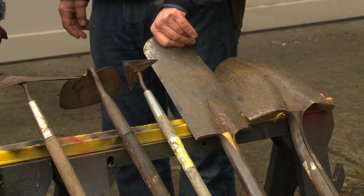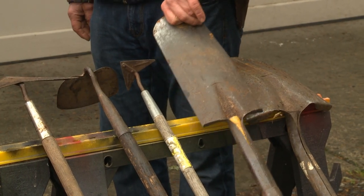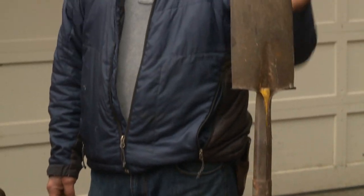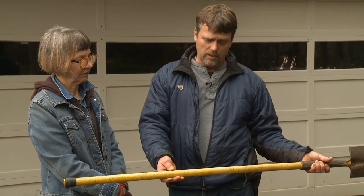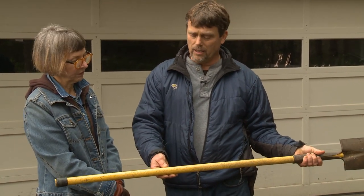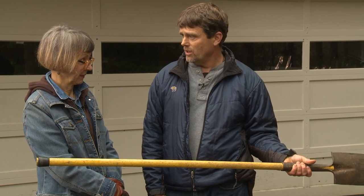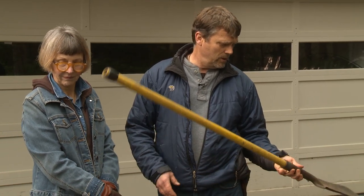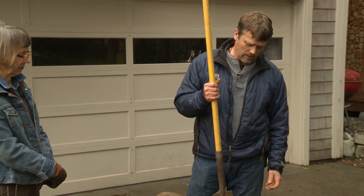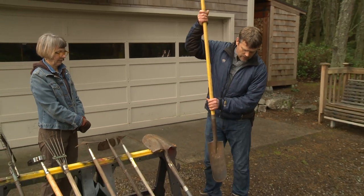All right Martha, let's look at these long handle tools over here. This is one of my favorite tools of all time. I only have two of these, and the amazing thing is it's a fiberglass handle — you can see it's been used quite a bit. I got it at Wichita Hardware in Portland a while back. The beauty of this thing is that it has some weight to it and you can really get down and dig.